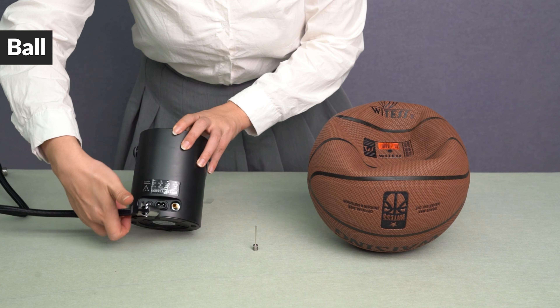Connect the inflatable tube to the tire inflator. Install the ball pump needle. Then connect the ball.